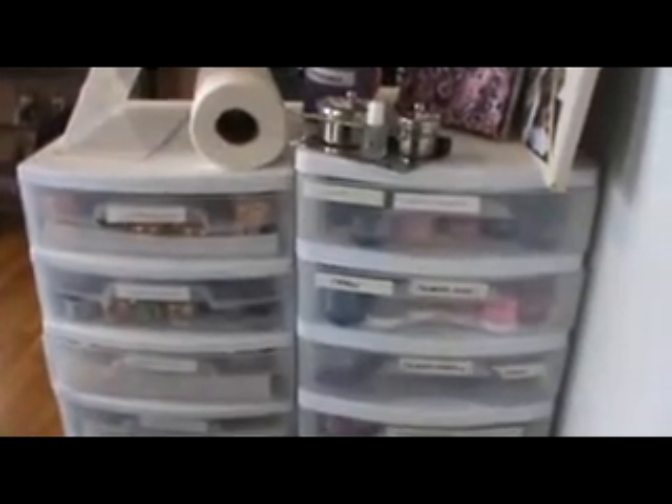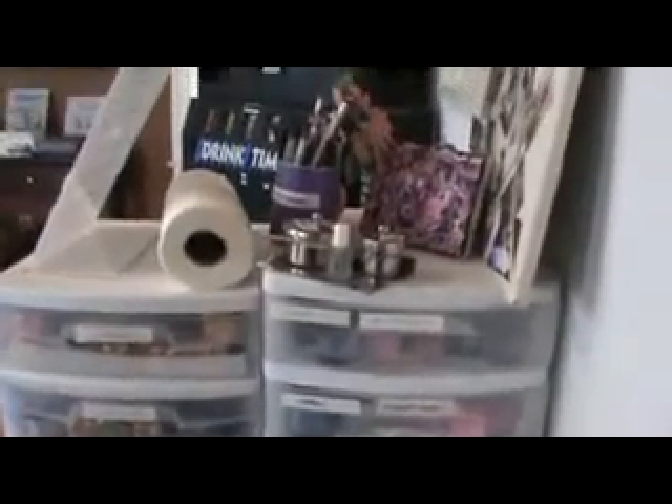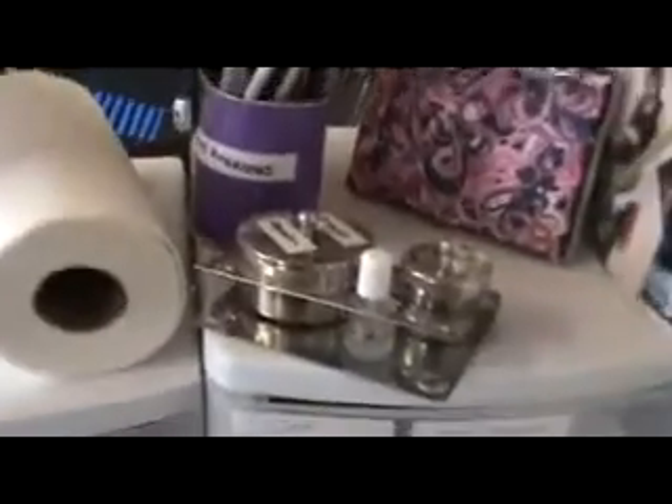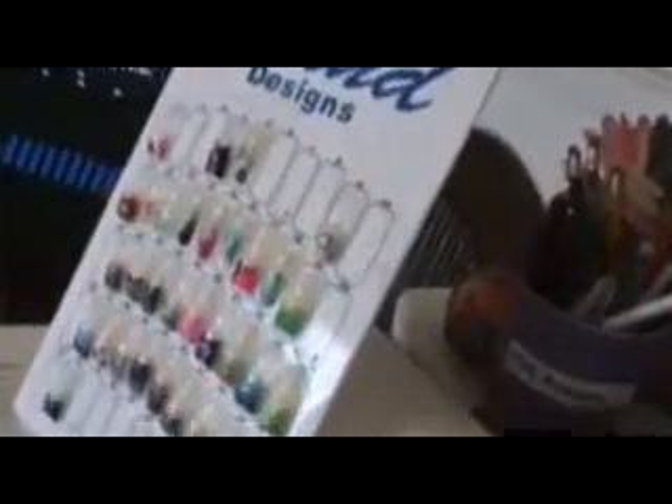Hey everyone, it's Lisa. Sorry it took me so long to make this video, but I have a lot of requests for my collection video. As you can see, I have two seven-drawer carts. This is my little picture area with photos of family and clients and close friends, my little painting I made with my name, my pens, markers, and pencils. And that's our soda and snack machine in the background. That's my liquid, powder, and primer, and paper towels.